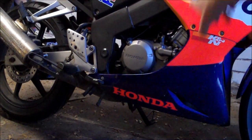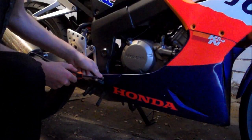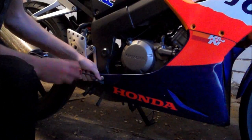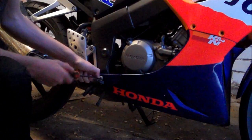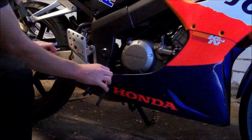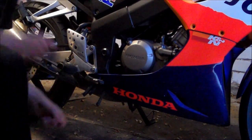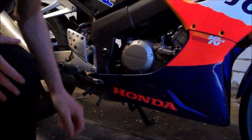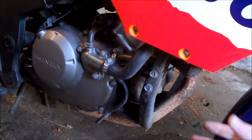First off, we're going to undo these three bolts here along this bottom fairing, and we're going to do the same thing on the other side. So we've got both sides of that bottom fairing off — it should just pop off and that's it.